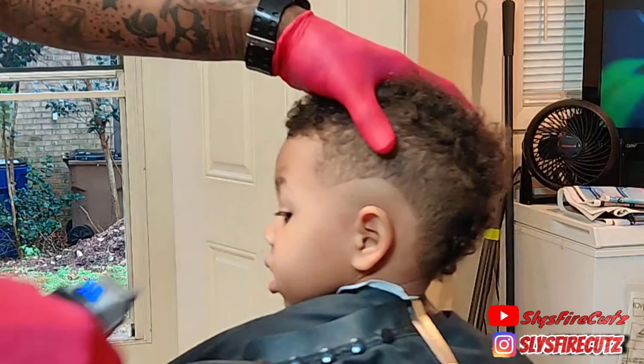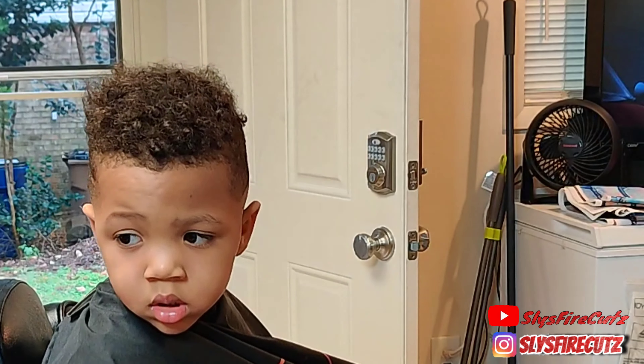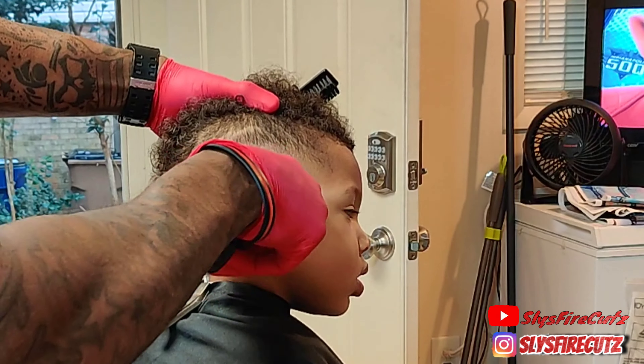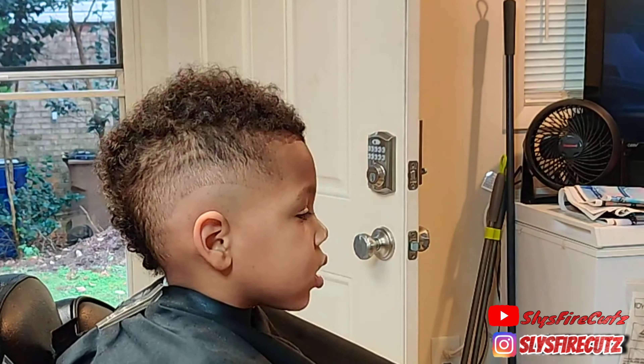He's a real inspiration to me, somebody who I look up to in this barber game. He's showing me that it's more than cutting hair, it's more than barbering. We're trying to inspire people, let them know it's more than hair cutting — you can show your creative side, make people feel good. We're putting out a product that everybody wants and everybody needs.